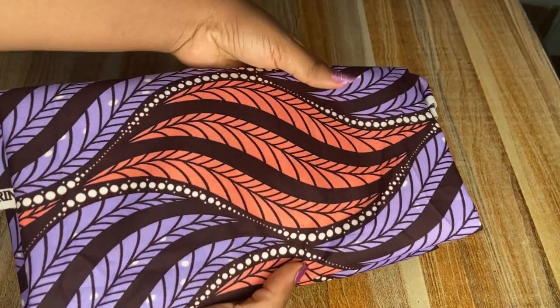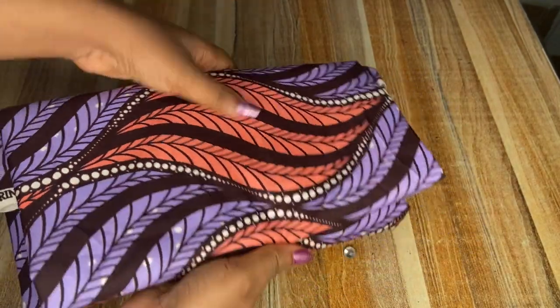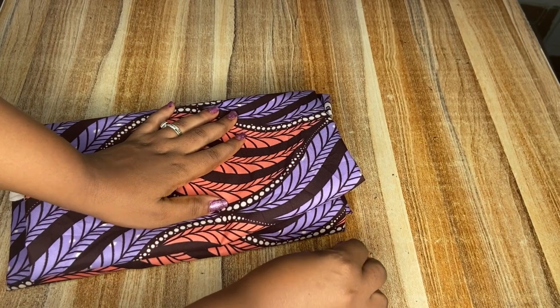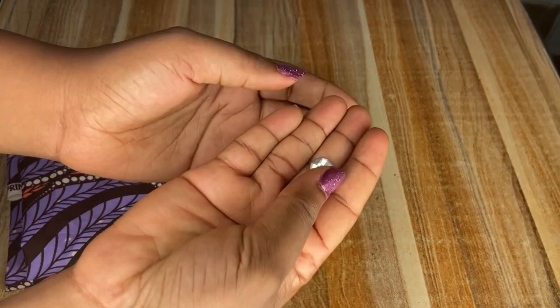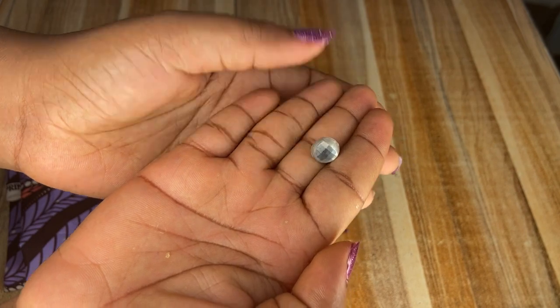I'll be using this Ankara fabric which is two and a half yards for this project. For the back, if you notice I used a button, so I'll be using this shiny button for it.